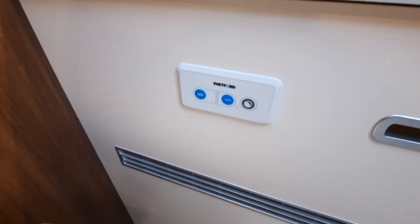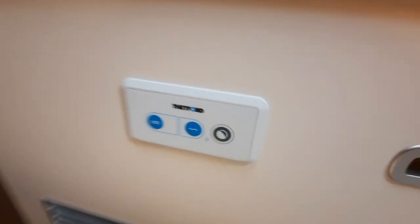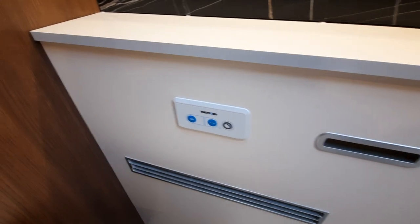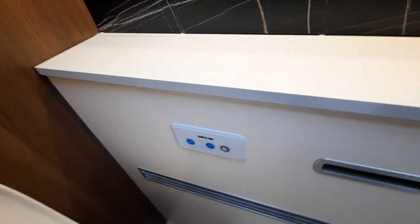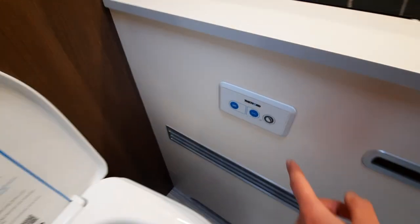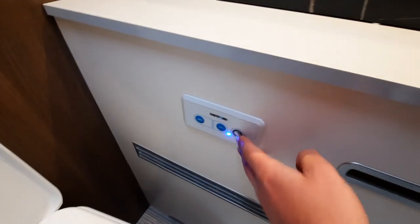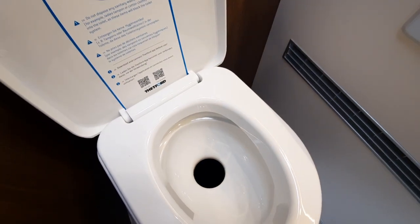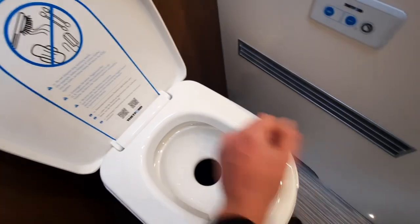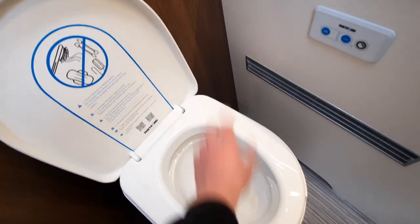When operating the toilet, you'll notice a couple of options here — two buttons and also a round button on the side. The first button is a big flush, the second is a small flush. Make sure your pump is on for this. You'll also notice a little point here — if you click that, it opens the blade on the toilet, allowing all the waste to go straight into the black tank. Allow all the waste to drop down, then click your big flush, which, once the pump is on and you've got water in the system, will flush the entire system out.